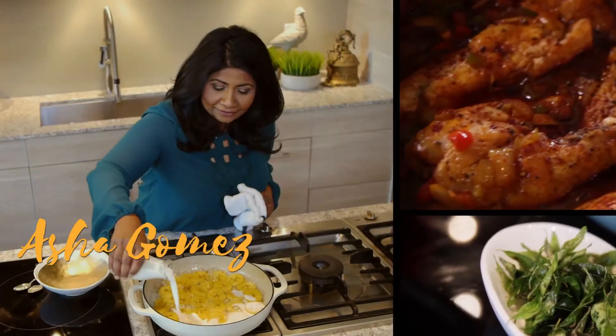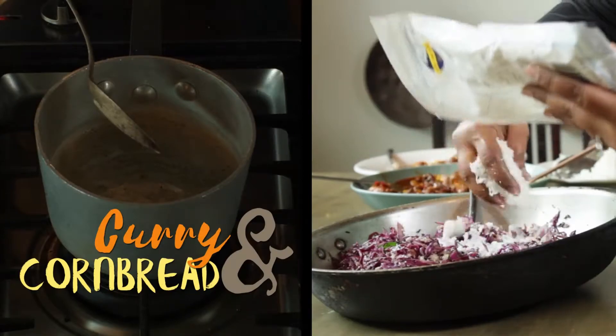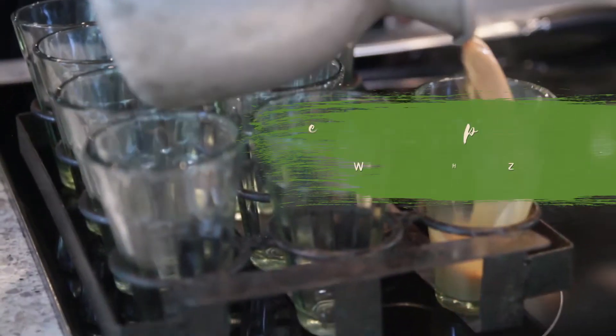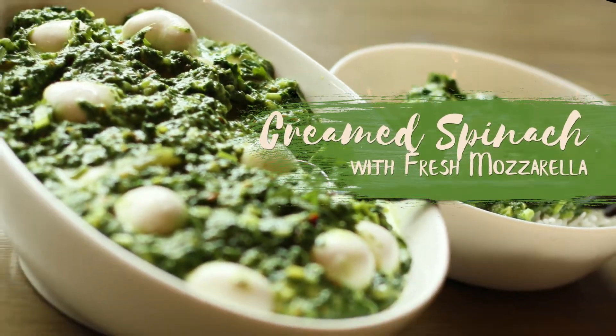Hi, my name is Asha Gomez. Welcome to my kitchen. I have decided to put together a short series of videos of me cooking in the kitchen, making dishes from my book, My Two Sauts. I hope you enjoy this series that we have put together for you.